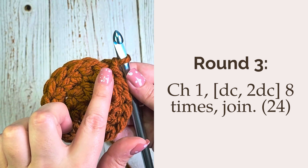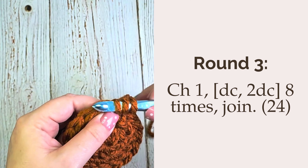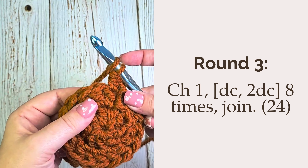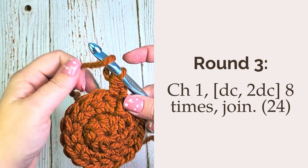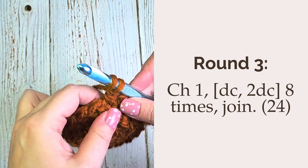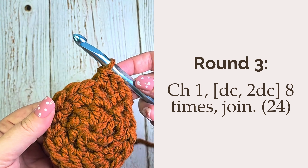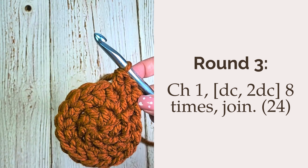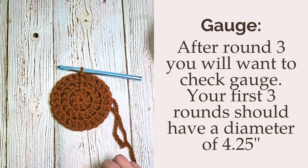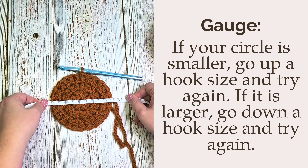Round three will be another increase round. You're going to chain one, work a double crochet in the first stitch, and then two double crochet in the next stitch. Repeat this pattern of one double crochet and then two double crochet around. You should have 24 stitches at the end of this round, and you'll slip stitch into the first stitch to join. At this point you're going to want to check your gauge — your first three rounds should have a diameter of 4.25 inches measured straight across the middle of your circle.